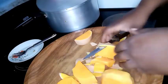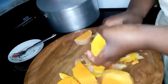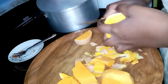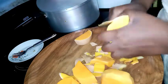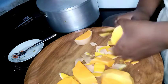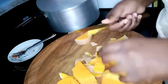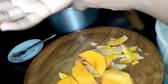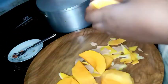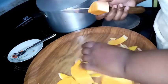Oh my goodness, peeling by hand is the hardest thing ever! I should have bought the ones that were already sliced and peeled. Now I have — oh my god, my hand looks literally like a crime scene. Oh my goodness.